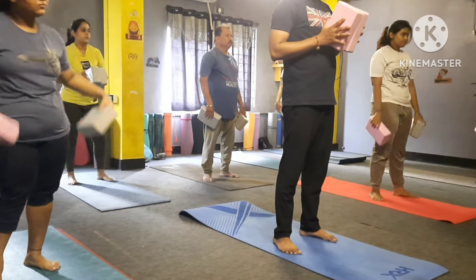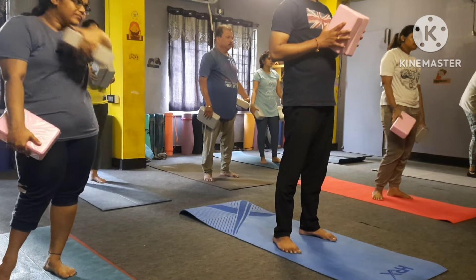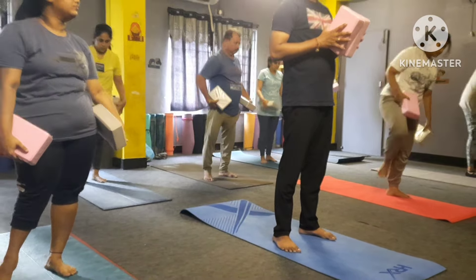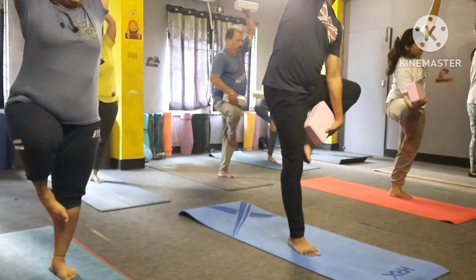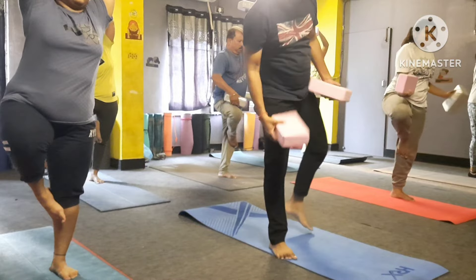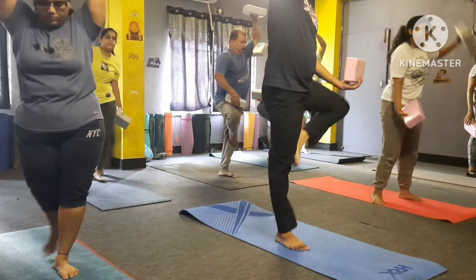Look at me — right leg fold and put on your left inner thigh, catch with both hands. Right hand down on right thigh, left hand up and look forward. Yes — one, two, three, four, five, six, seven, eight, nine — relax please.